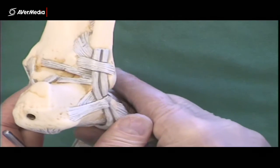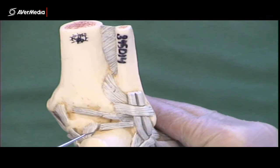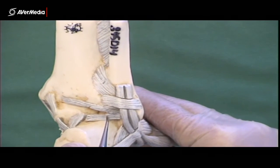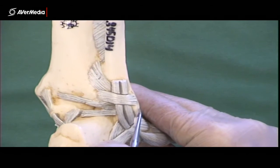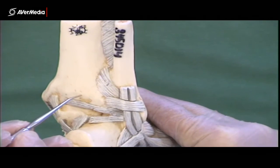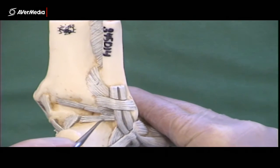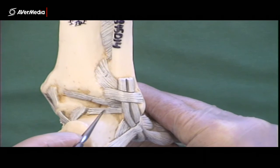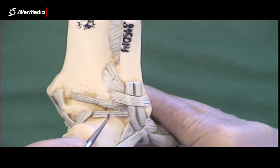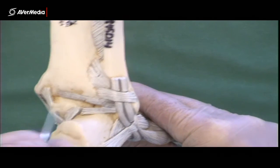Because there's an anterior talofibular ligament, there must be a posterior one. Here is the posterior talofibular ligament — it comes from the lateral malleolus of the fibula and attaches to the talus. It's only small. So the two you need to know on the back here are the posterior tibiofibular and the posterior talofibular ligaments.